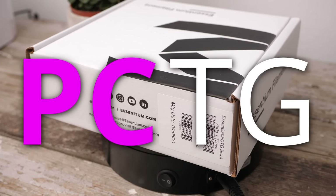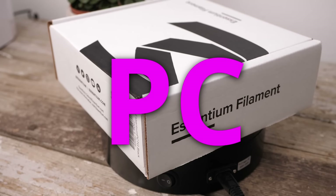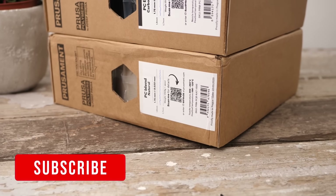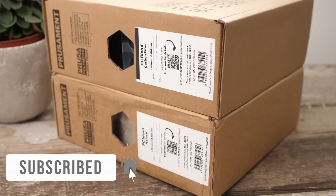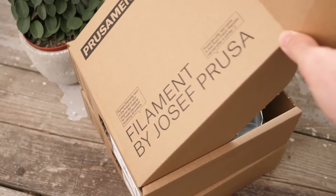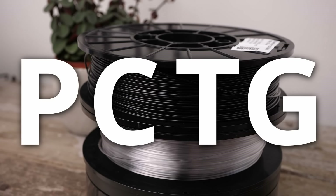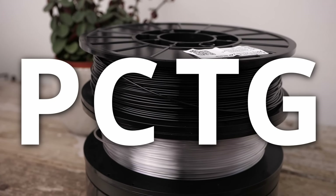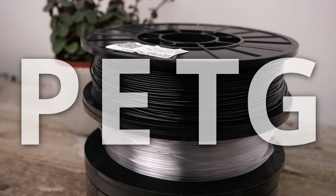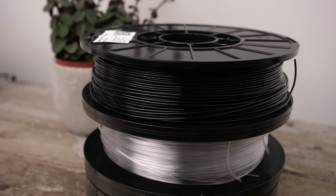PCTG doesn't have anything to do with polycarbonate. If you're interested in polycarbonate or polycarbonate blends, make sure to be subscribed because I've got reviews of Prusa's PC blend and the even cooler Carbon Fiber PC blend coming up! PCTG in its full written form is hard to pronounce, but it's similar to PETG and is also a glycol-modified copolyester for better printability and material performance.